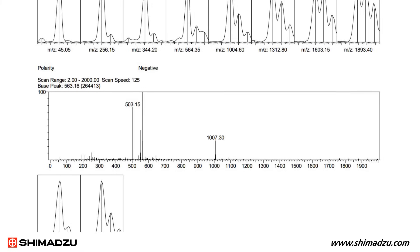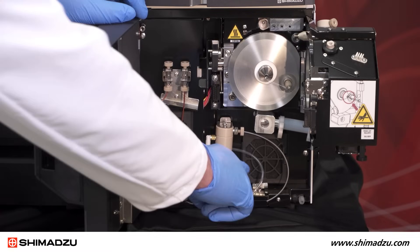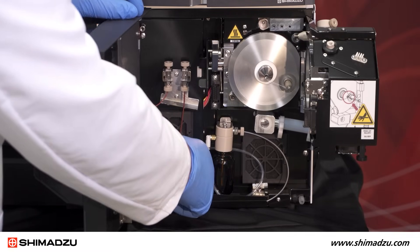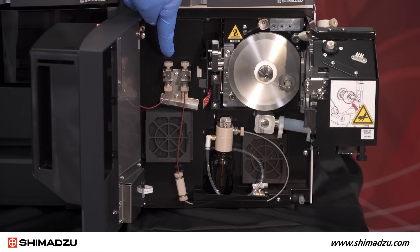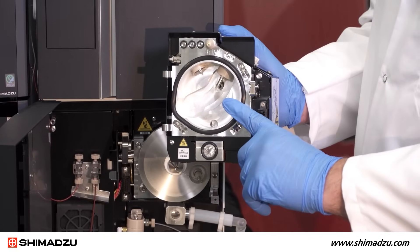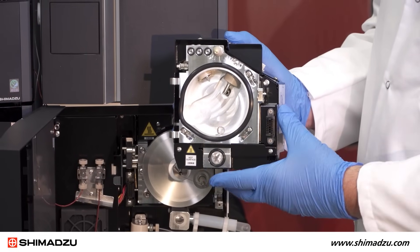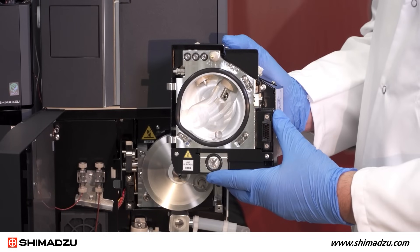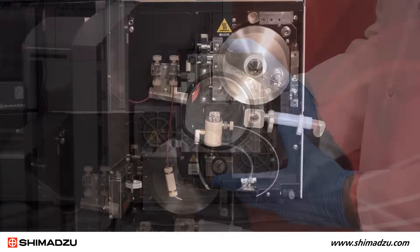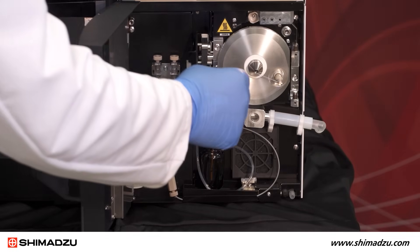The LC-MS 2050 is designed to be a simple LC detector. To deliver tuning solution, the tuning bottle is pressurized. Tuning solution flows through this line when in use and this other line delivers HPLC flow. The sample arrives from the LC column and passes through the ESI capillary. Nebulizer gas passes around the capillary producing a spray. High voltage around the spray needle creates charged droplets and ions enter the gas phase. For non-polar molecules, high voltage applied to the APCI needle creates ions in the gas phase. All this takes place at atmospheric pressure.